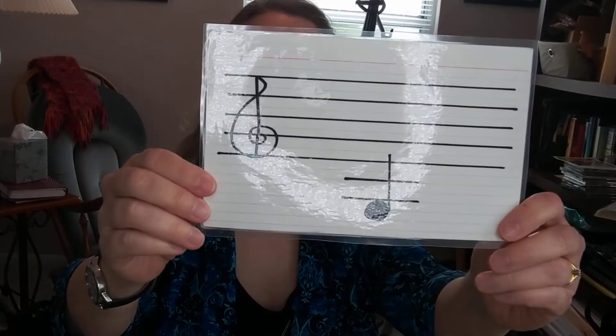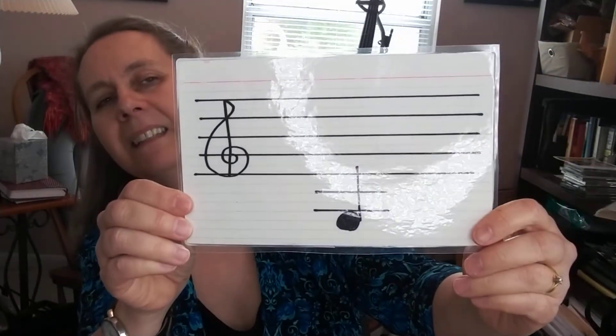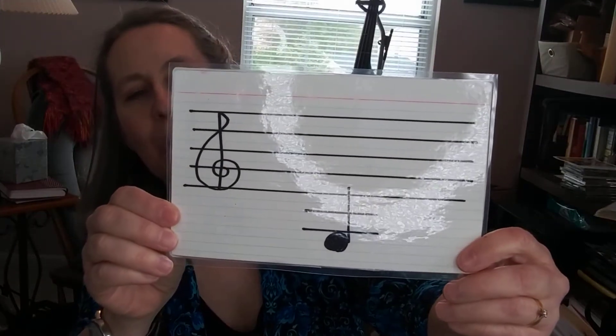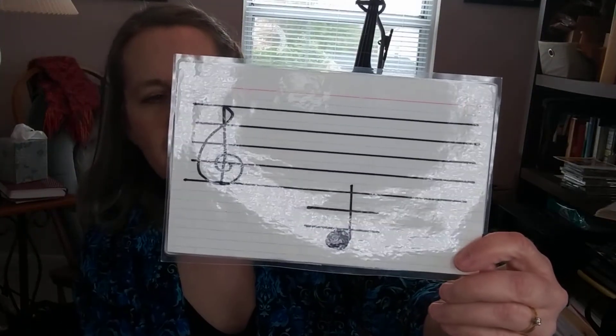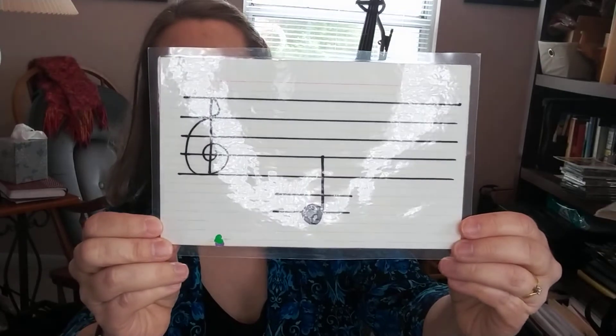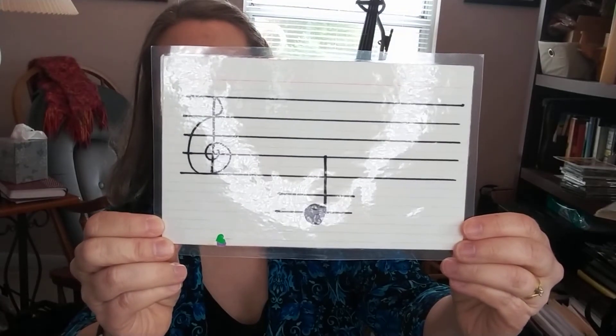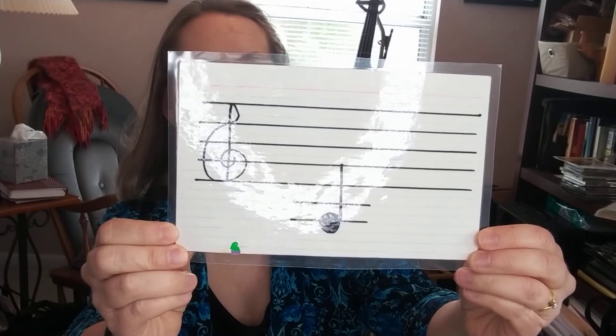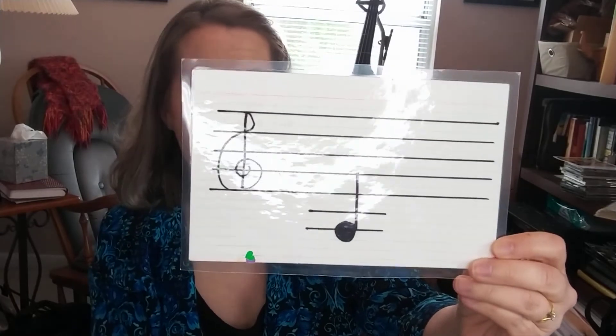How about that one? Yeah, you got this — G! That's your lowest note, G. That's your open string G, no fingers down. Yes, it's A — first finger A on your G-string, that is your red tape. Way to go!